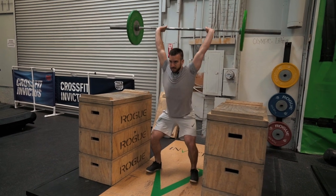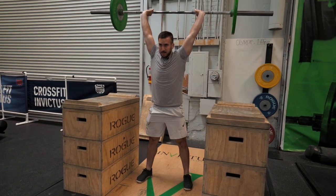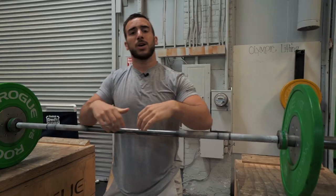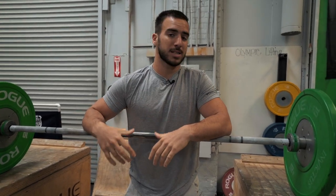Every rep, just go down as low as you can. It might not be all the way down to parallel, but that's okay for the purpose of what we're trying to do. Remember guys, you don't need to go all the way down — as long as you're feeling a stretch and you're in control during the entire movement, that's good to go. So give it a shot. Hopefully you feel a little bit more mobile.